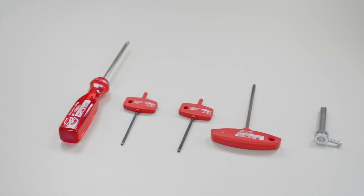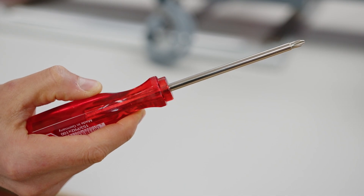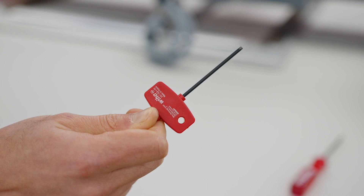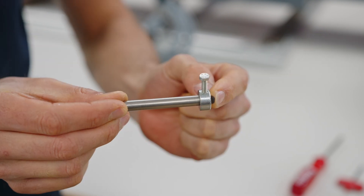For this operation you will need the following tools: a cross-tip Phillips screwdriver, 2.5 mm, 3 mm, and 4 mm Allen keys, and a head pin.